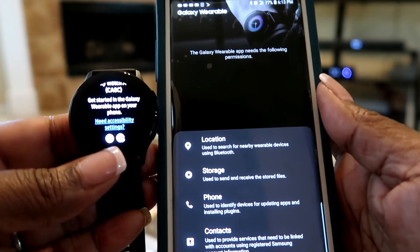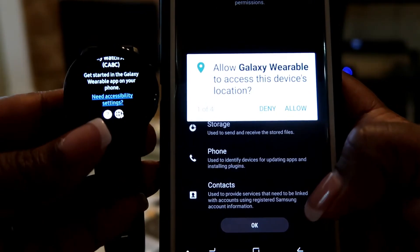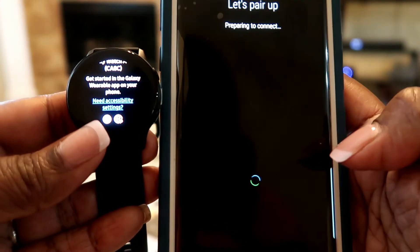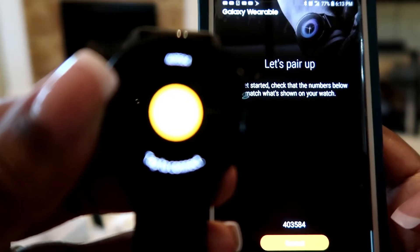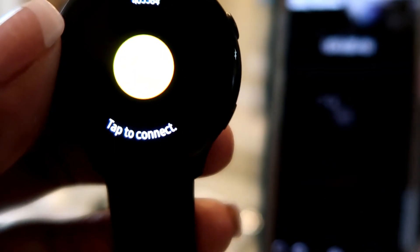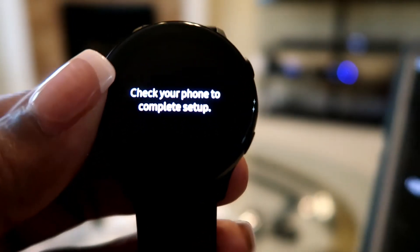It needs the following permissions: location, storage, phone, and contacts. I hit OK and allow, allow, allow, allow, and allow. It's pairing up - it shows 'Tap to connect' and I tap my phone to connect. It says 'Tap the OK button on your watch, then check your phone to complete setup.'